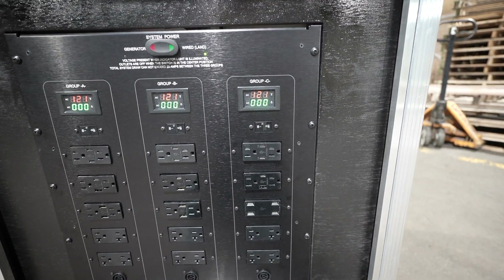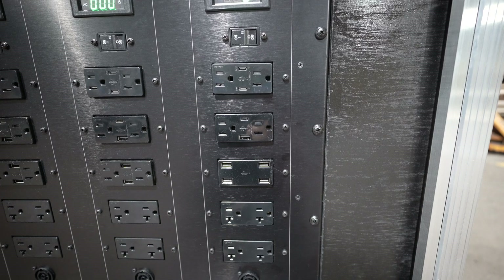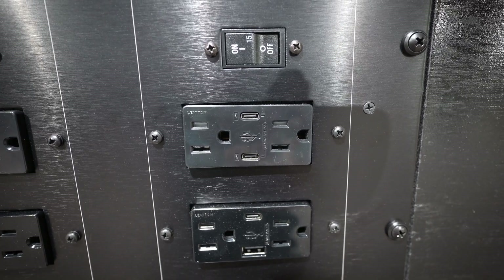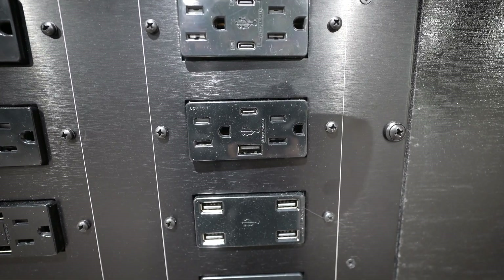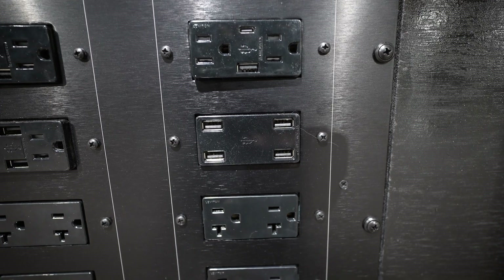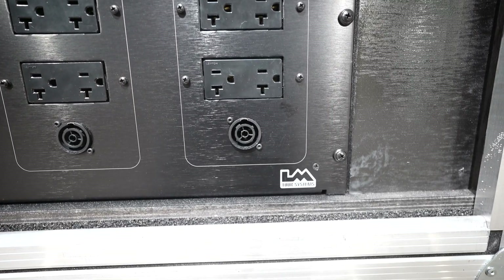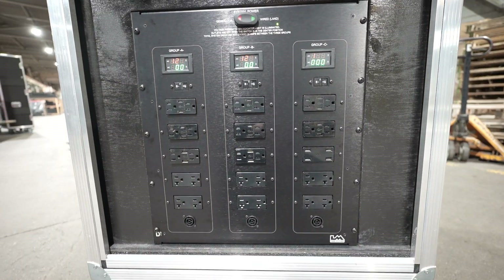This is a 12-rack space panel configured with 15 Decora punches, which allows a generic format so you can load the outlets in whatever you want. In Group C, we're showing most of the outlets LM currently offers: a dual USB-C with two standard AC outlets, two regular AC outlets with a USB-A and USB-C, a four-plex USB-A, and a dual USB-A. The bottom outlets are regular 20-amp heavy duty Leviton outlets, and the very bottom jack is a Neutrik True 1 connector.